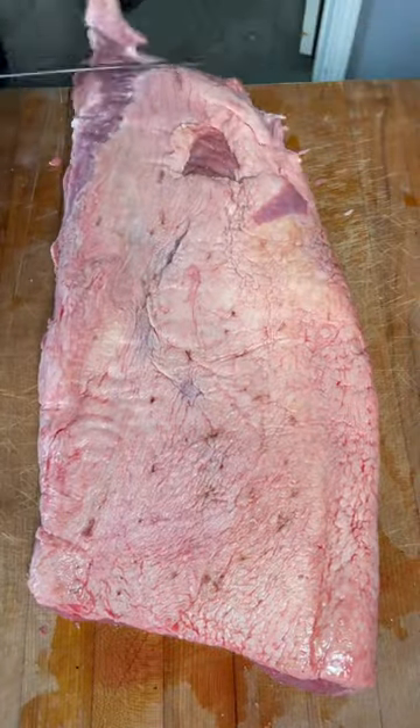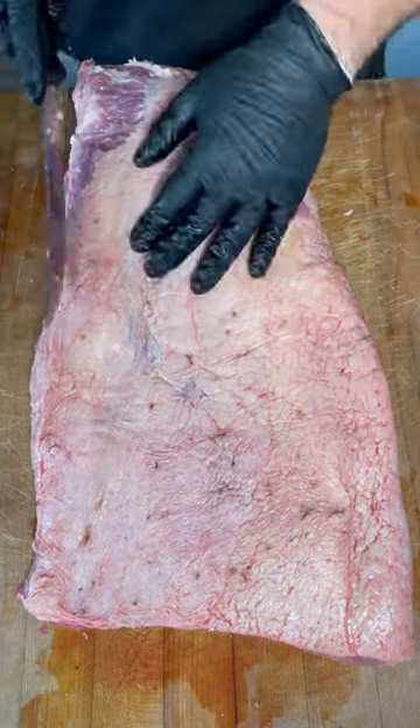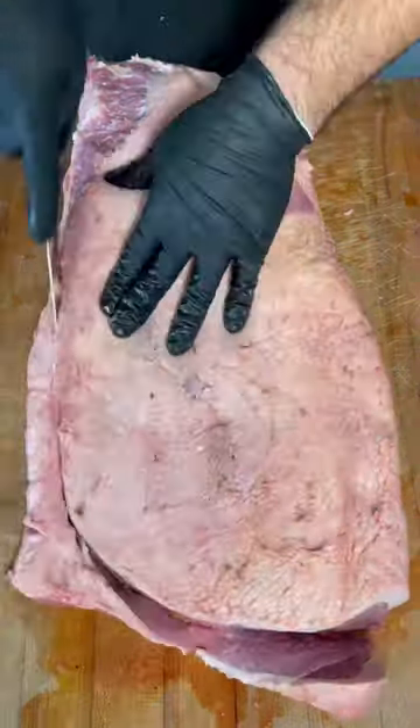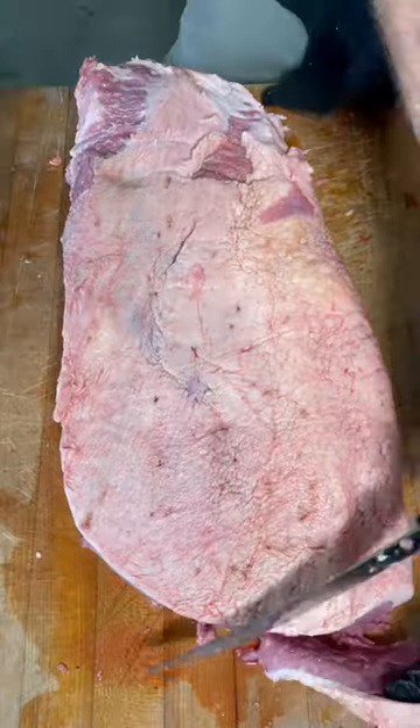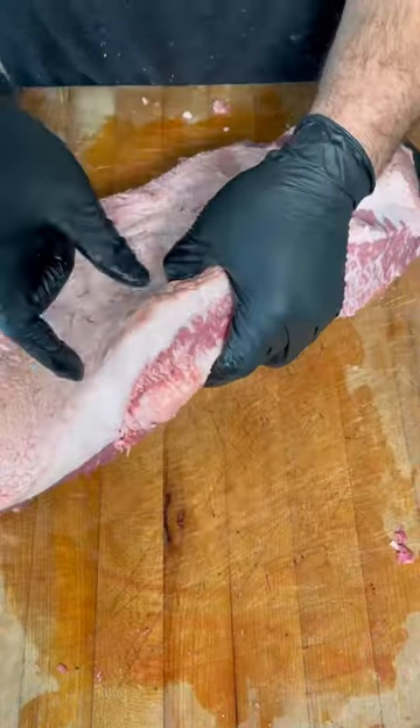After that, we're going to flip it over, remove some of the fat, and we're going to get into shaping the brisket. Not only does it make it look cool, but it also exposes the meat to smoke. And when you flip it on the side, it lets you know how much fat you've got to take down.